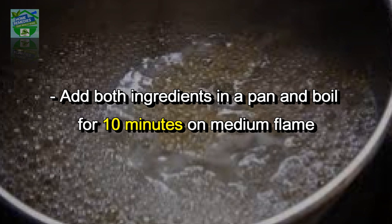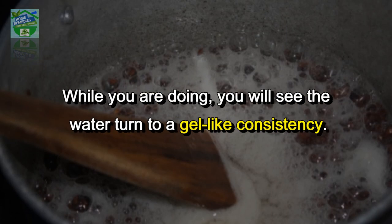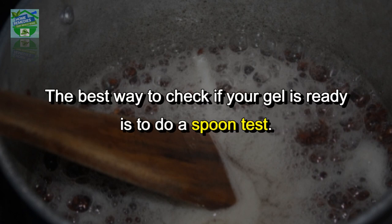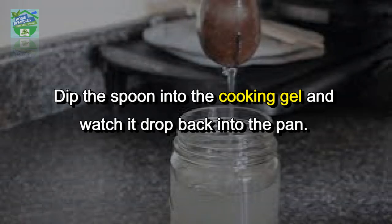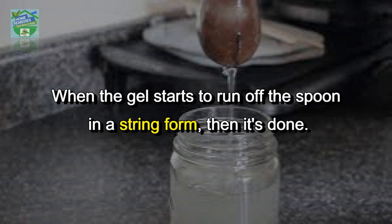Add both ingredients in a pan and boil for 10 minutes on a medium flame. Use a wooden spoon and keep stirring. You will see the water turn to a gel-like consistency. The best way to check if your gel is ready is to do a spoon test — dip the spoon into the cooking gel and watch it drop back into the pan. If it drops too quickly, it needs more cooking.